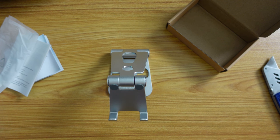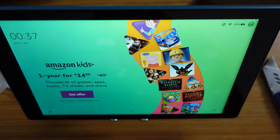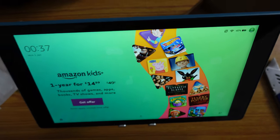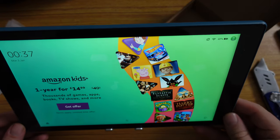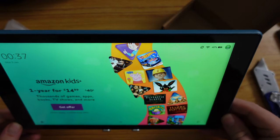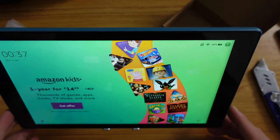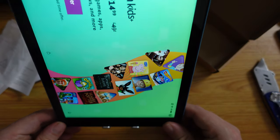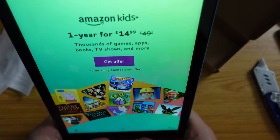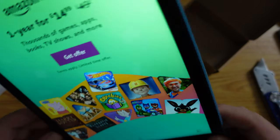Let's take it a step further and see how it handles a 10.1-inch Amazon Fire tablet — in this case the Fire HD 10. This is the 2019 model, so it's even bigger than the current HD 10 and HD 10 Plus. In landscape mode there is a slight wobble. Once you put it in its base it does still wobble, but it's not as bad. In portrait mode it does struggle a little — there is a little bit of wobble there.